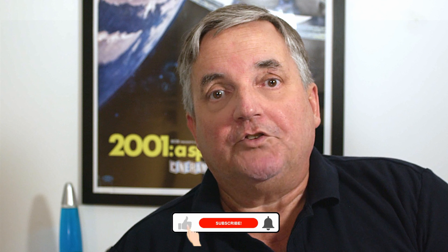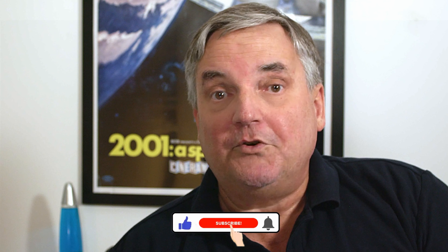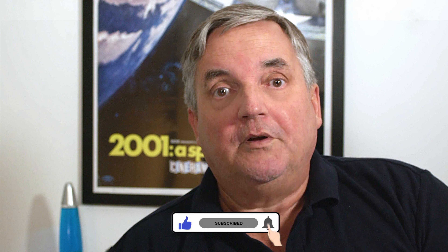Thanks for watching. If you have any specific questions you'd like me to address in upcoming episodes, please leave them in the comments below — I'd be happy to add those into future episodes. Don't forget to give a thumbs up and subscribe so you can find out about all the new videos that are coming up.